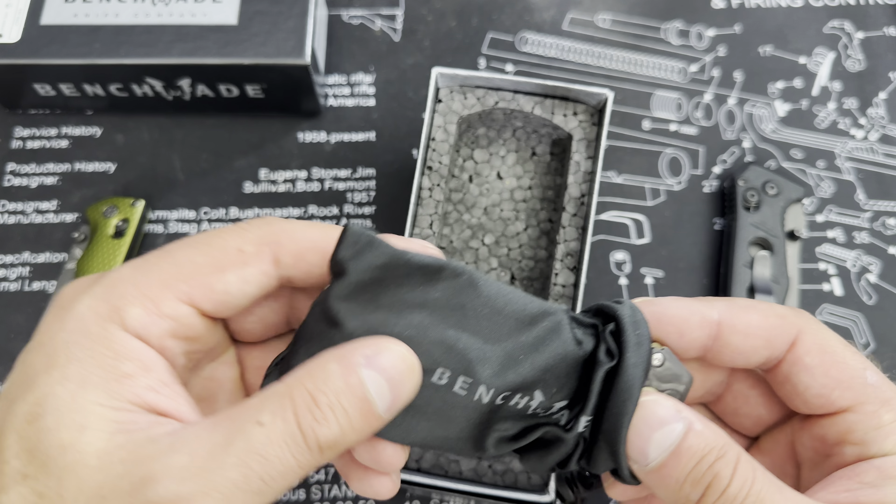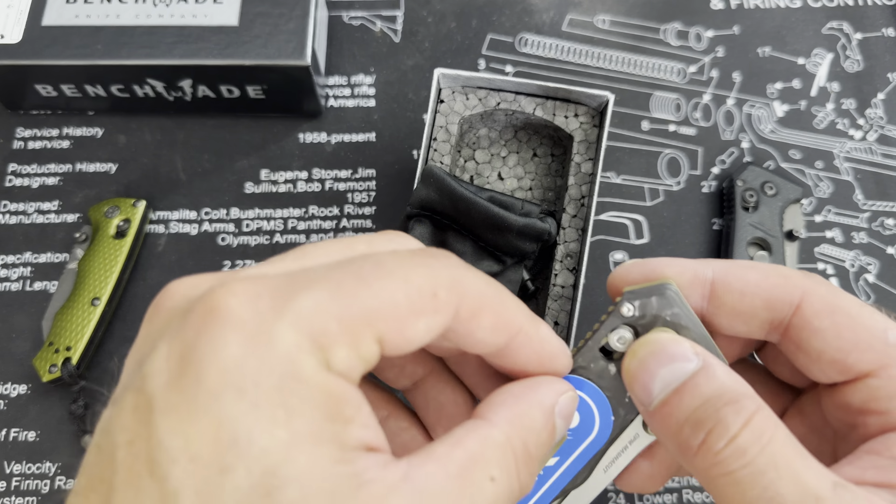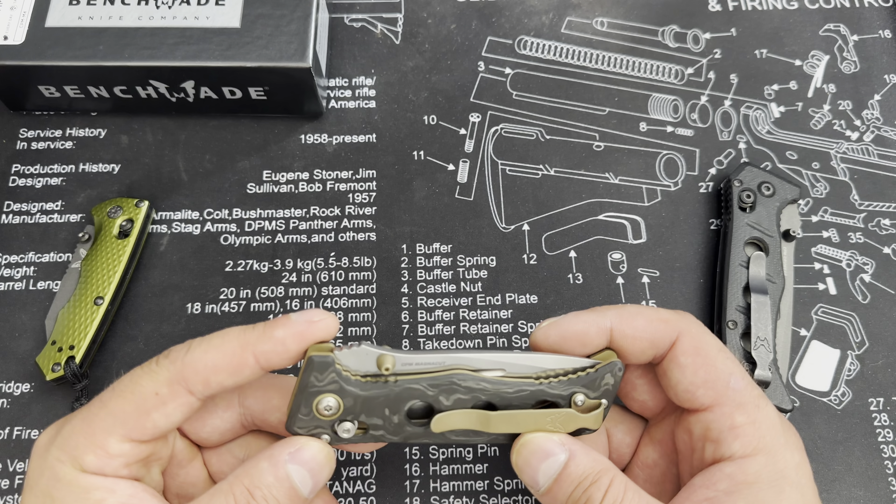Let's get these bad boys out and see what we got here. Set the box off to the side while we get started. Put the mini one over there. First one off the rip and we've got a nurse sticker to cut through.